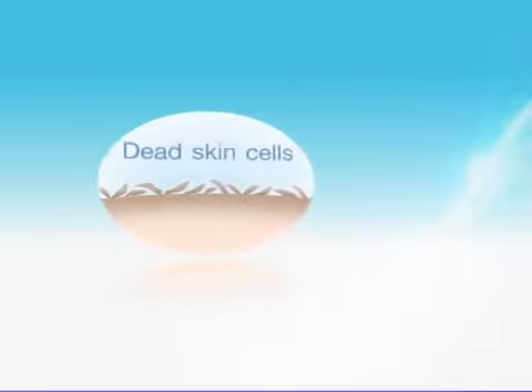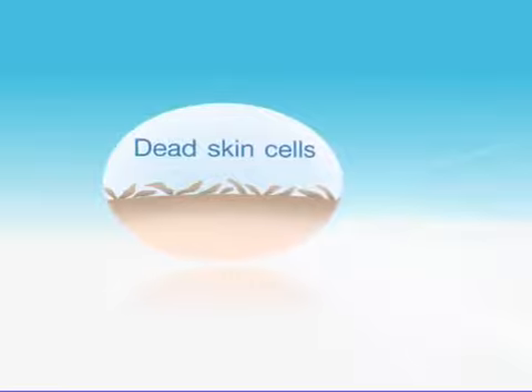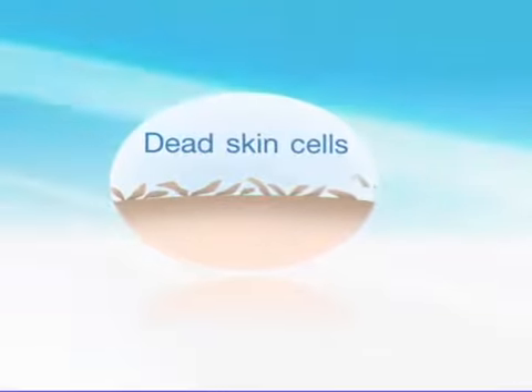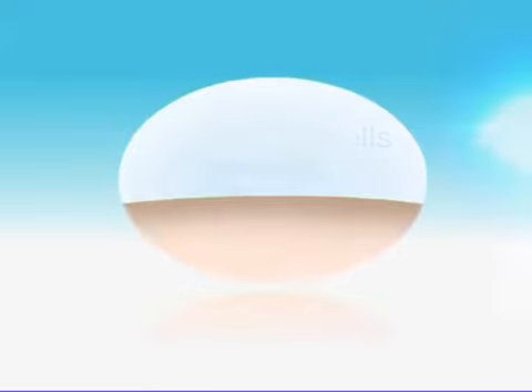We want our skin to look bright and lively, but some of you might not know that the top layers of the skin contain plenty of dead cells. These dead cells cause skin dullness and block the way for your moisturizers to deliver nutrients down the skin. You can help your skin remove these dead and dull cells from time to time to reveal a younger and brighter skin underneath.